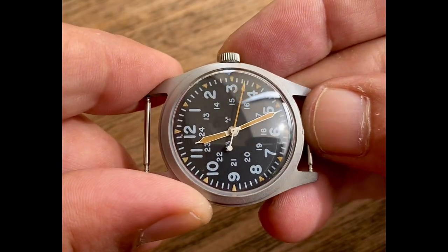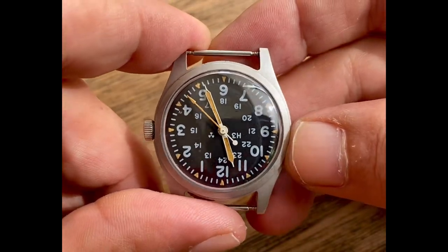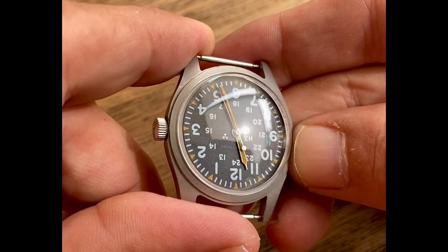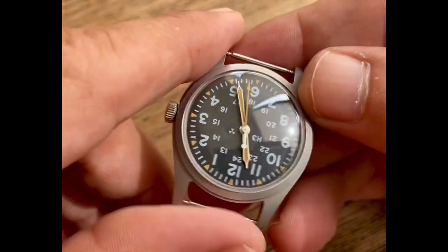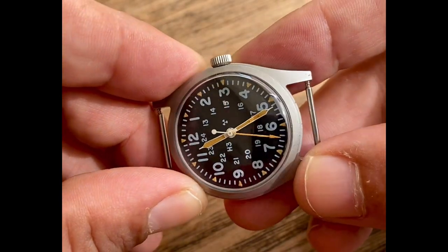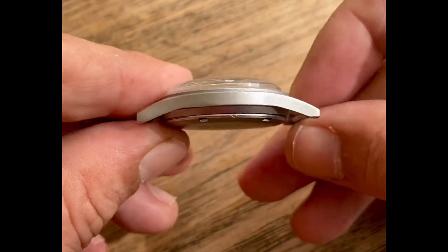Look at the Pumpkin Luminous on here. Notice how the hour markers, the hands — all three hands — they all have matching color on the Pumpkin Luminous. That is very, very beautiful and shows that most likely these hands have been in this watch and have not been replaced.